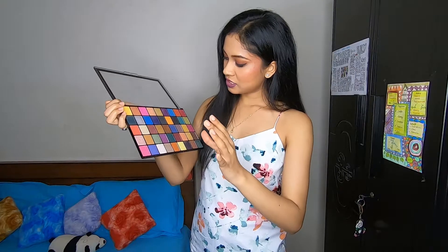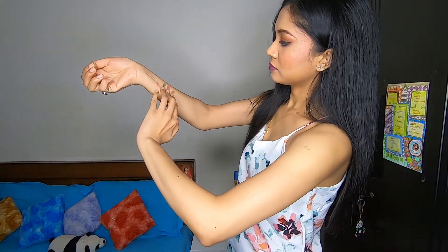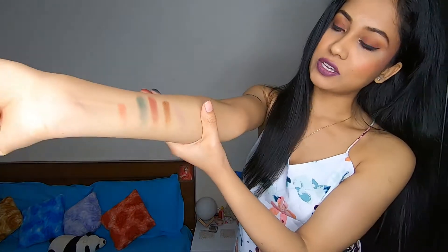I'll take a shimmery shade — okay guys, can you see the pigmentation? Kaafi pigmented colors hain and kaafi achhe colors diye hue hain isme. You will have to wait to see all the swatches. This palette actually retails for ₹2150 and I got it for no discount from Nykaa.